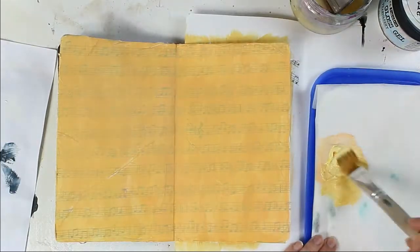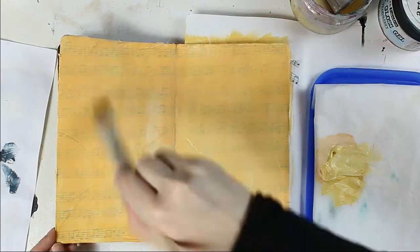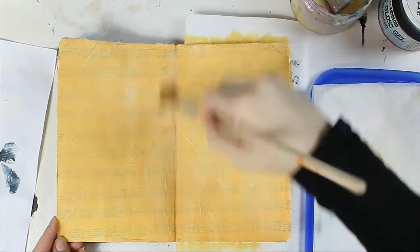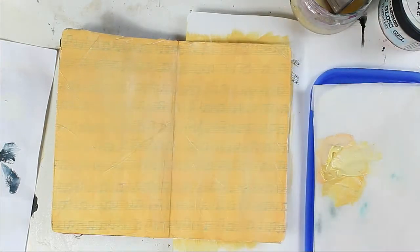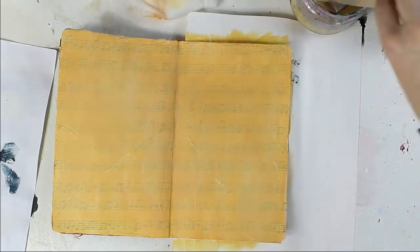I'm using a brush and baby wipe to spread the colors. Then I let it dry and add a second layer, which I accidentally didn't record — sorry for that. Now I'm adding a third layer of colors and then finally I'm adding a gold wash over the whole page.